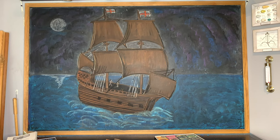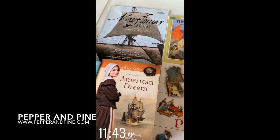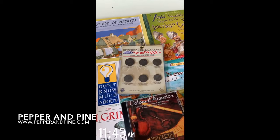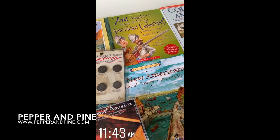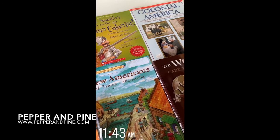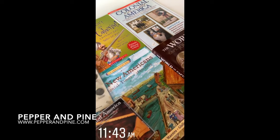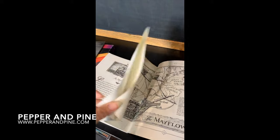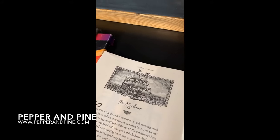If you want to see some of the other videos in our colonial times unit study, you can tap on the screen right now. You can also see the first Mayflower chalk drawing that I did, which I'm really super pleased with — tap on the screen to see that one as well. For more pictures and projects from this unit study, there's a link in the description box below to the blog post that accompanies this video. And don't forget, if you want to see what our homeschool looks like on a daily basis, you can find me on Instagram at Pepper and Pine.